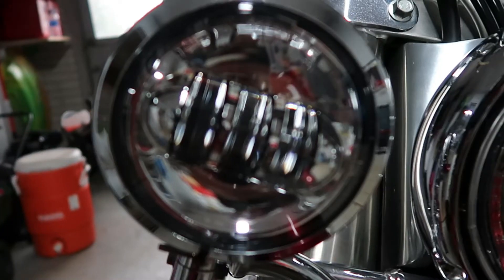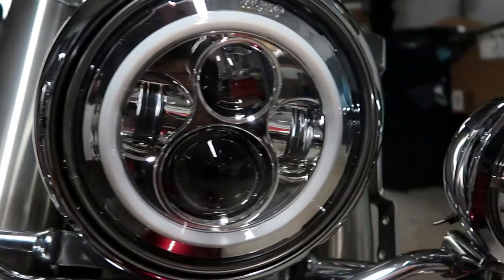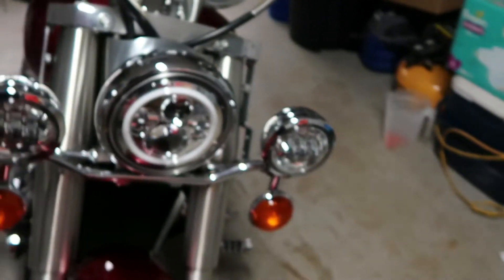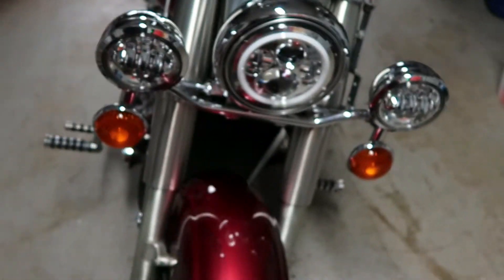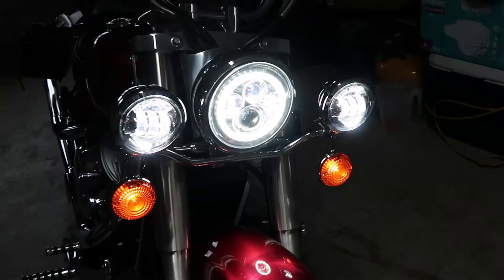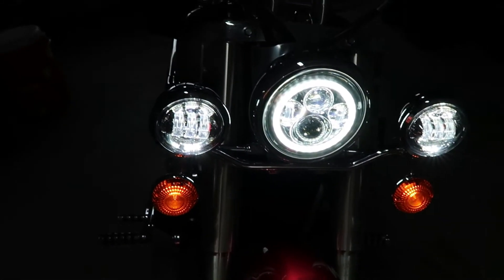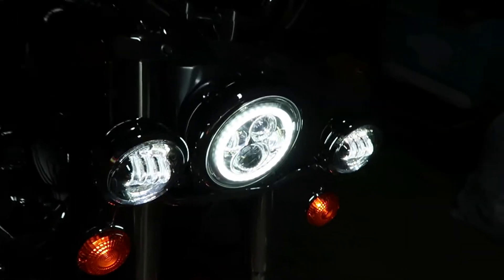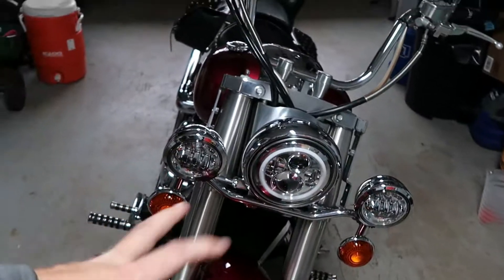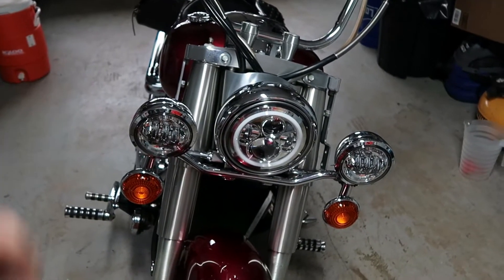It looks awesome when it's on. Those things are only about 100 bucks on Amazon actually. I'll turn them on for you and show you what they look like. It doesn't come across on camera too well but it's very bright. It adds a lot of visibility. I never actually saw them at night with the stock lights, but that had to have been brighter than the stock ones.